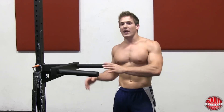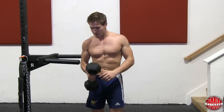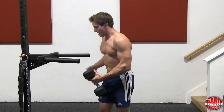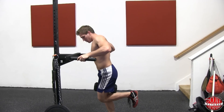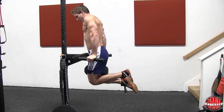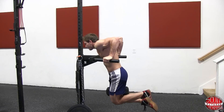I'm going to show you two ways to add weight to a dip. The first method is using a dumbbell — all you do is hook it between your legs by placing it between your thighs, put one leg up to support it, then use your other foot to help you jump up. As soon as you jump up, bring both legs behind you, interlock your ankles, and you're ready to go up and down.